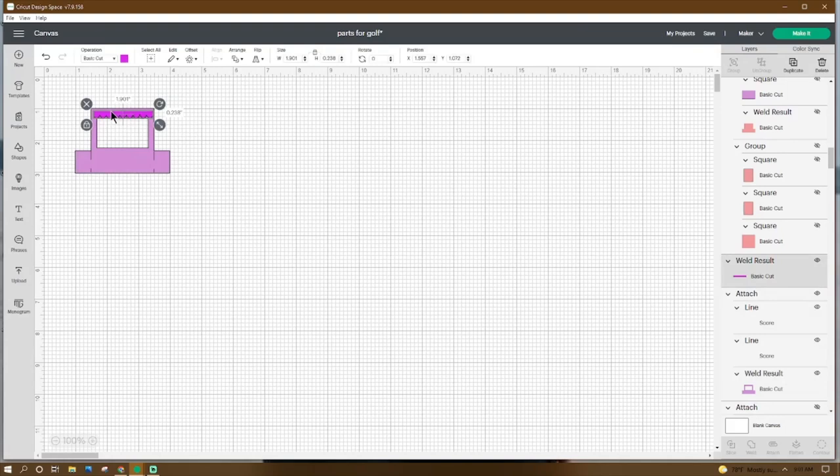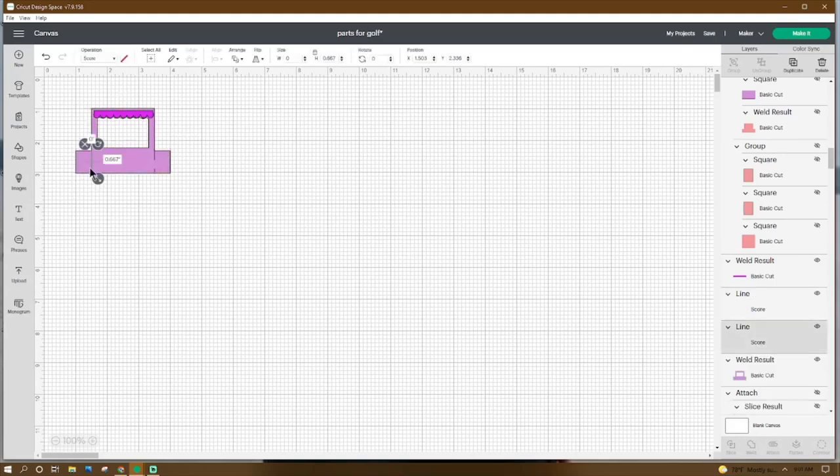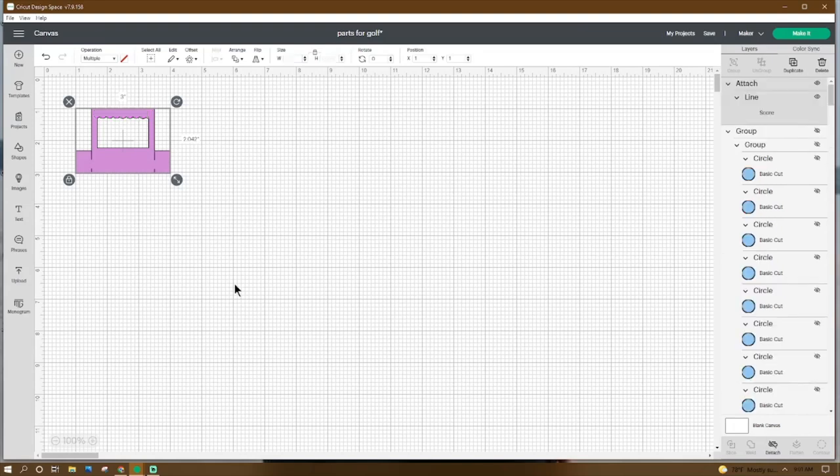This piece should be 1.901 by 0.238. The bigger piece is 3 by 2.042. Make sure X and Y are on 1. Go to Shapes, get a score line, make it 0.667, place the X at 1.503 and Y at 2.336. Duplicate, place the X at 3.503 and Y at 2.35. Grab the score lines and the window part and click Attach.